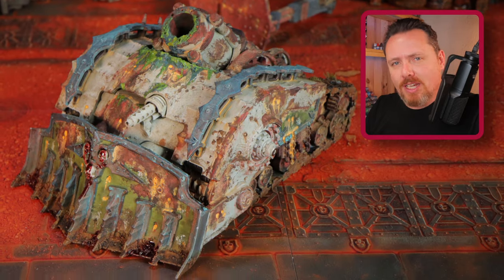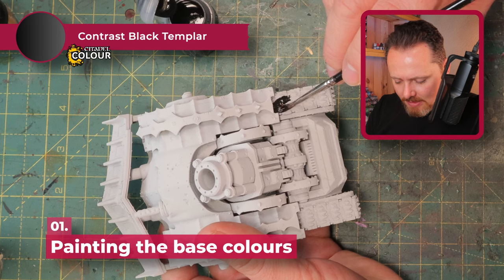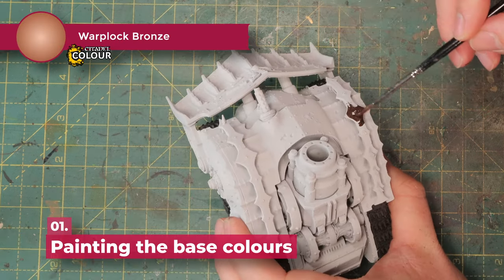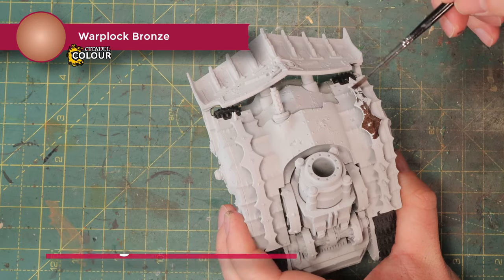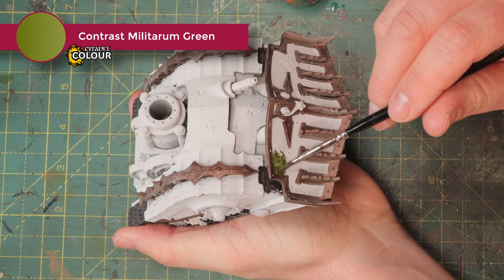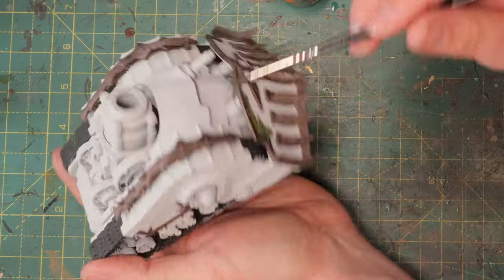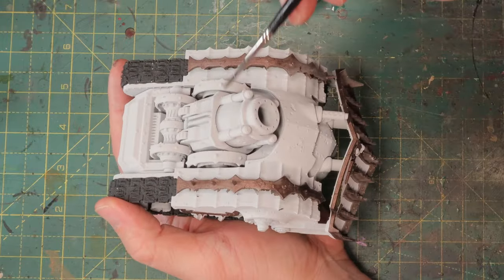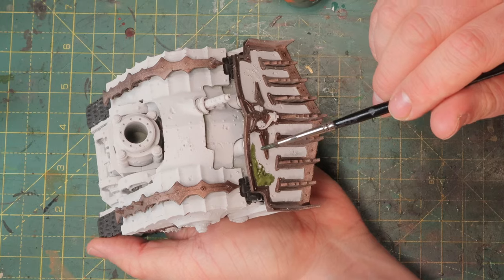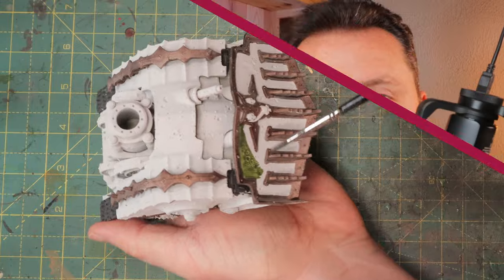I need to do a few steps first before I can paint the whole model. I got Contrast Black Templar to paint these tank tracks, and Warplock Bronze for all the armor trim and edges. Then finally Militarum Green — I'm using this to differentiate different vehicles from each other. This contrast paint is nice and green, so I'll do the dozer blade and maybe these panels on the side. We're almost done with the base layers and it's time to get to the rust.